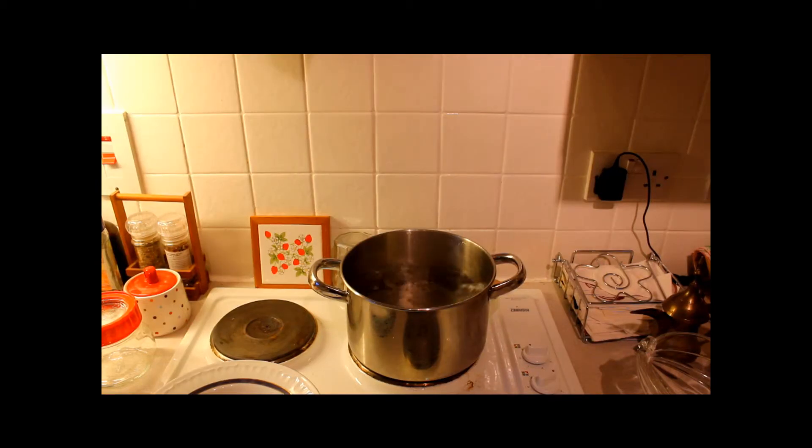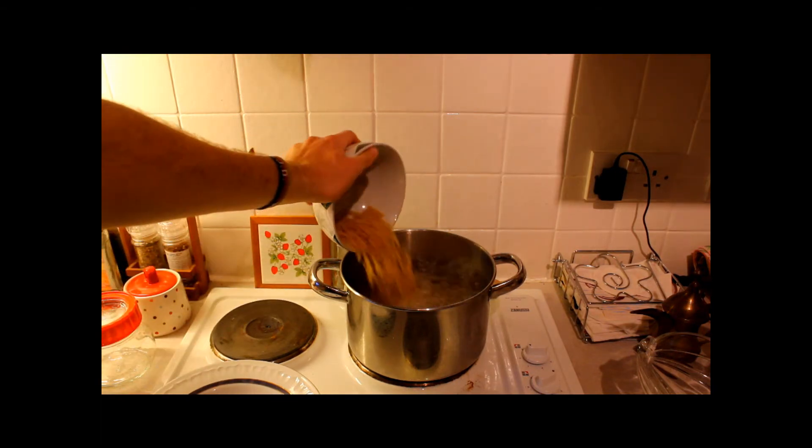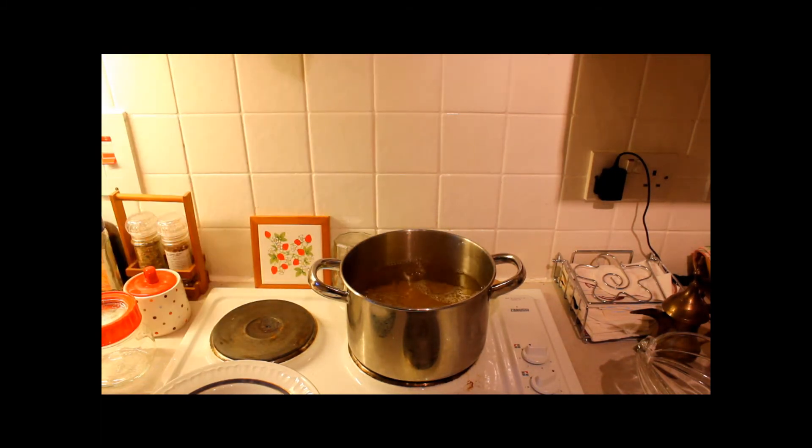Our water is now boiling, so I'm now going to add the pasta to the pan. You should just let it do away, maybe occasionally stir it just to make sure it doesn't stick to itself or the bottom of the pan.